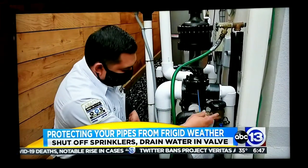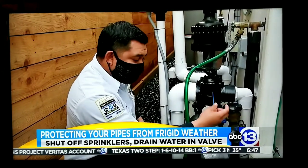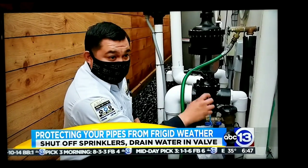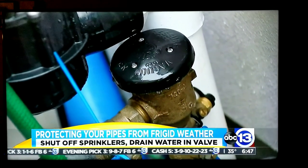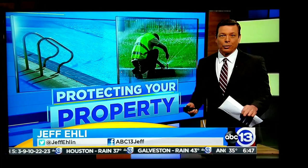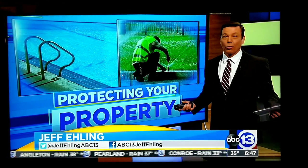If you don't drain the backflow completely, that residual water freezes and potentially cracks the interior spring and everything that works to prevent backflow. And then once the freeze is over, fixing that becomes an issue because the parts will be on backorder.